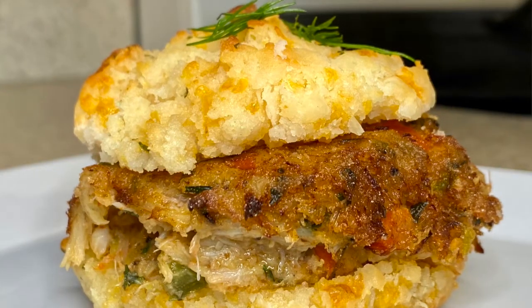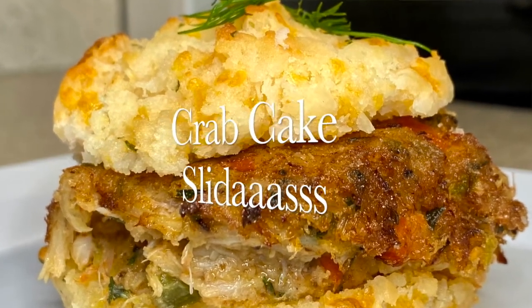Welcome back foodies to another episode of Foodie Tube! In this episode we are making crab cake sliders. Crab cake with that biscuit is about to be magic. Before we get into it, make sure you hit that like, subscribe, and notifications button — and that's all I gotta say.